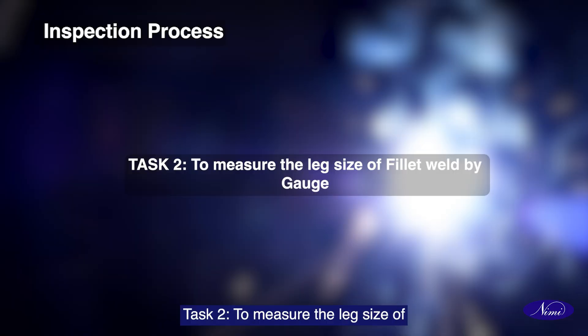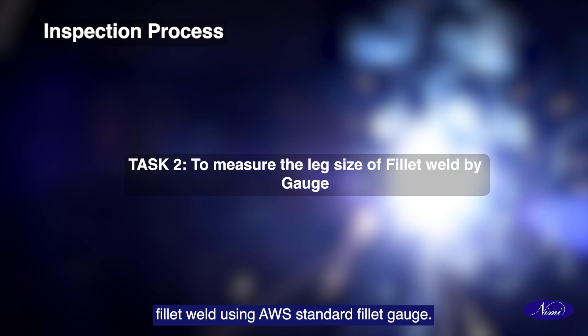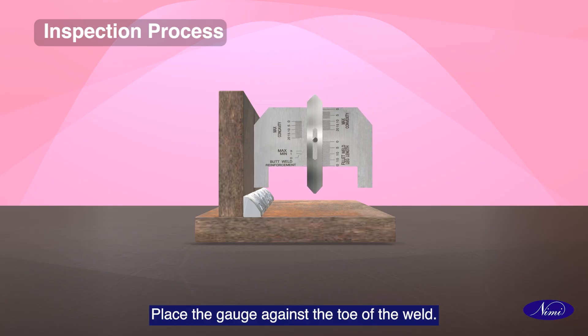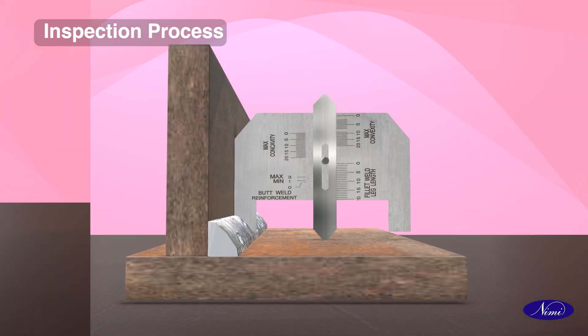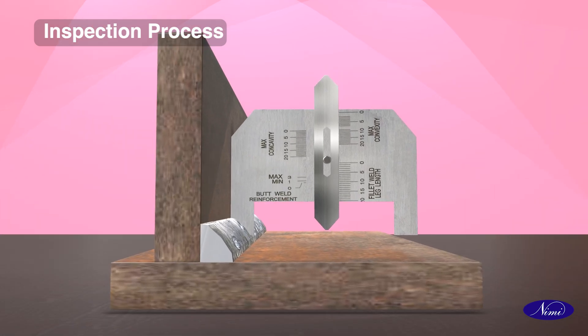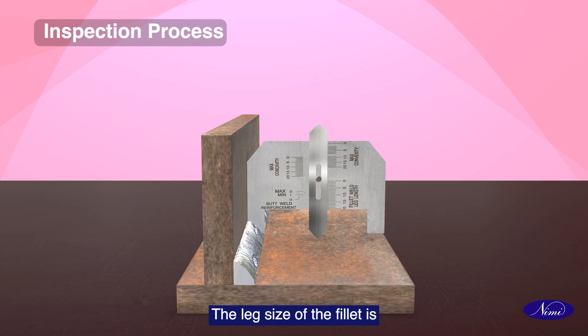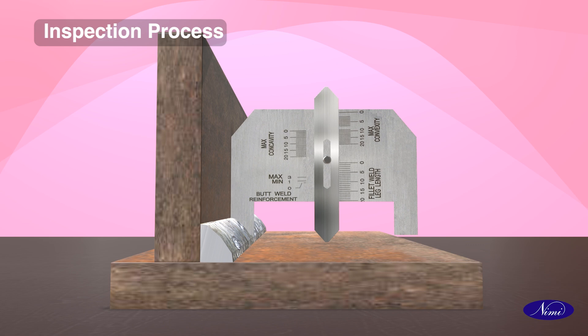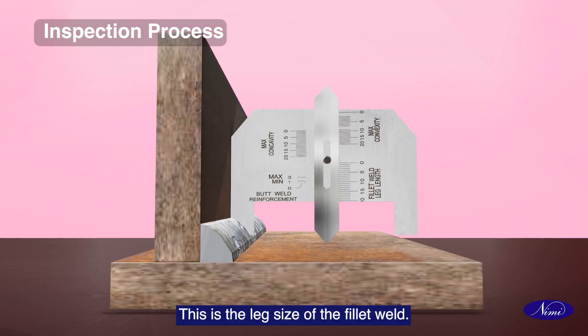Task 2: To measure the leg size of fillet weld using AWS standard fillet gauge. Place the gauge against the toe of the weld. Slide the pointer to rest over the bottom plate of the job. The leg size of the fillet is observed on the graduated scale of the gauge. This is the leg size of the fillet weld.